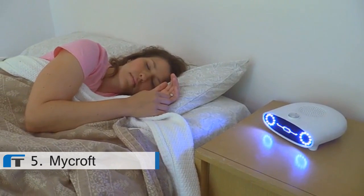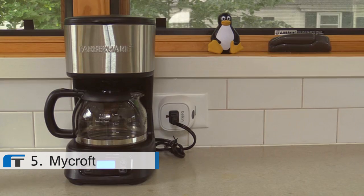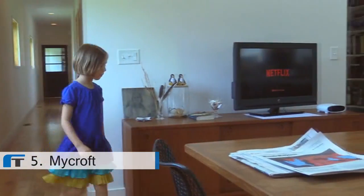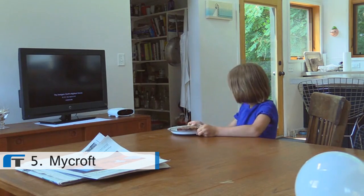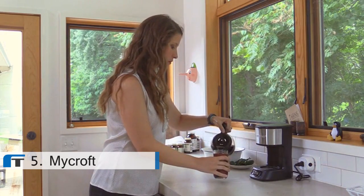Sarah, it's time to wake up. The weather in Lawrence is 73 and sunny. It will be warm today with a 10% chance of rain. Mycroft, start some coffee, will you? Mycroft, connect to Alice's room. Alice, sweetie, it's time to wake up. Mycroft, play Avengers Assembly. Mycroft, what's on the schedule for today? Sarah has a meeting with Tim at 10 a.m. Alice has soccer at 4.30 p.m. Peter will arrive at the airport at 7 p.m.